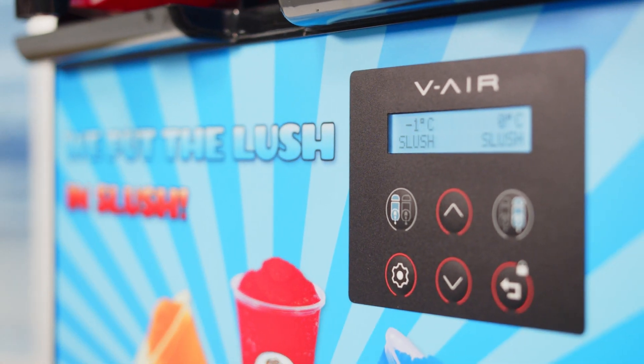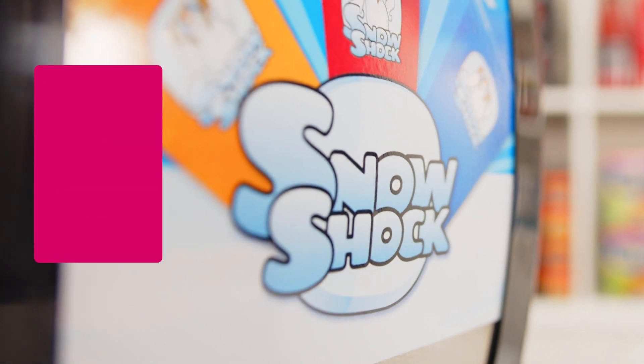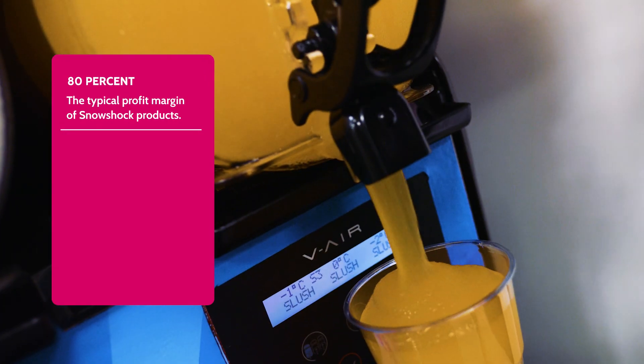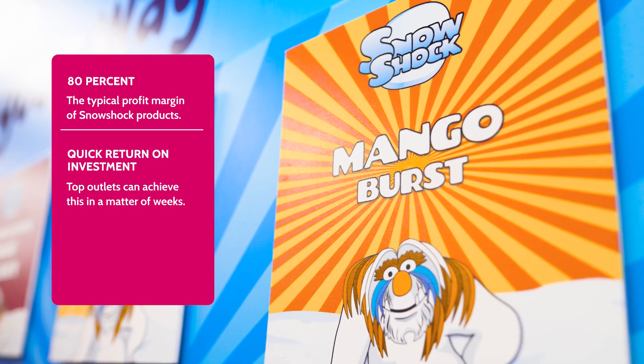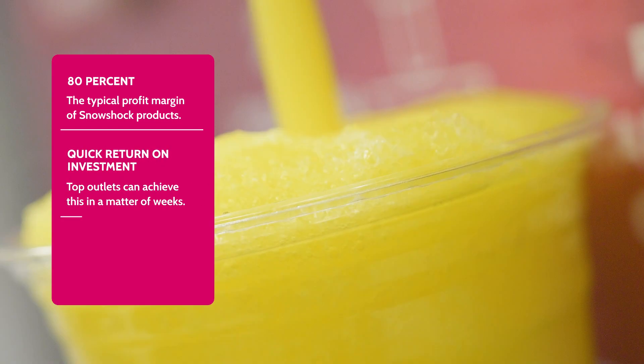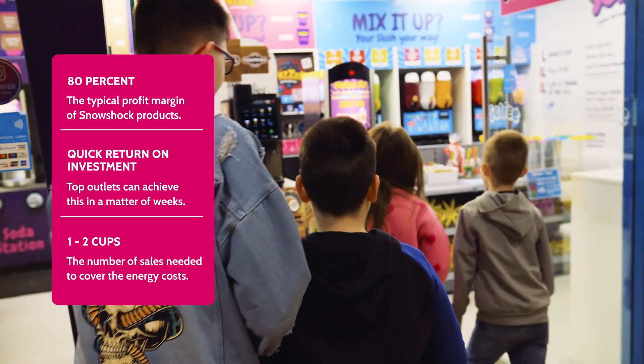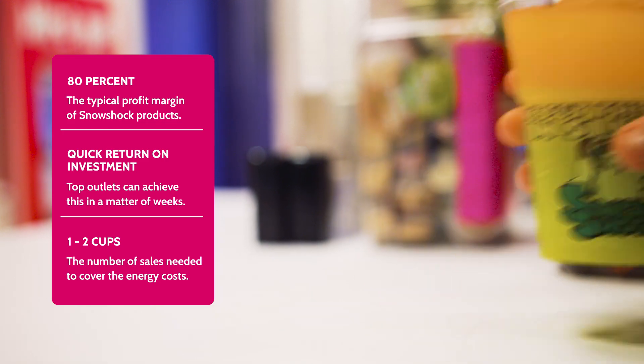Snowshock slush machines are a seriously great investment for your outlet. Here's some numbers: an outstanding 80% is the typical profit margin of Snowshock slush. Top outlets can achieve a quick return on investment in a matter of weeks, and just 1-2 cups per day covers the energy cost of our most popular machines, even at today's prices.